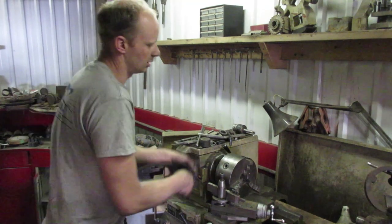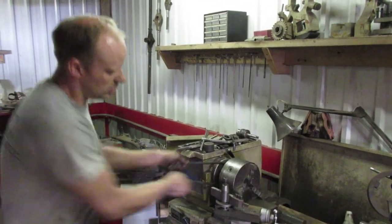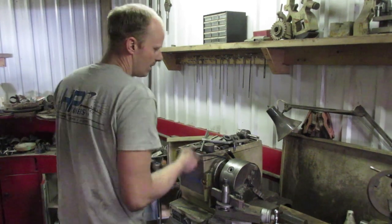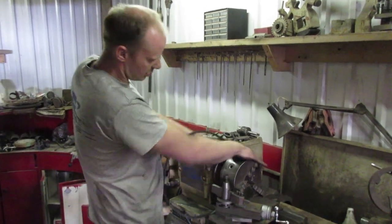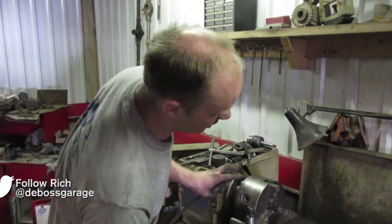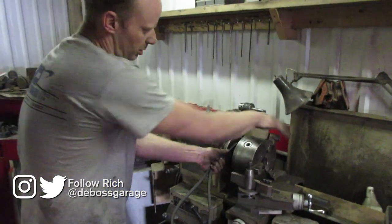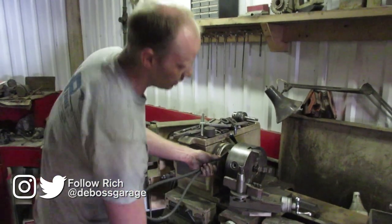I'll try that again. There we go. It doesn't take much because I've had this off before. You might have to take a couple swings at it, but you can see now that's split there. You can just grab the fan belt and spin it off and you're ready to switch your chuck.